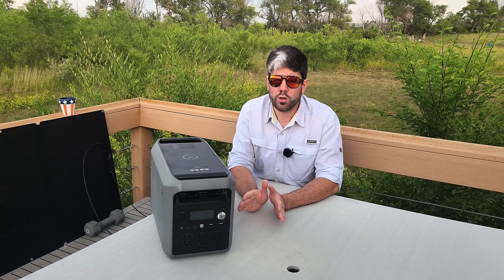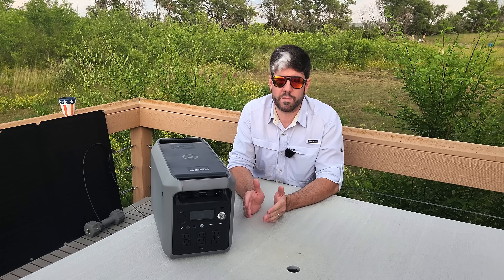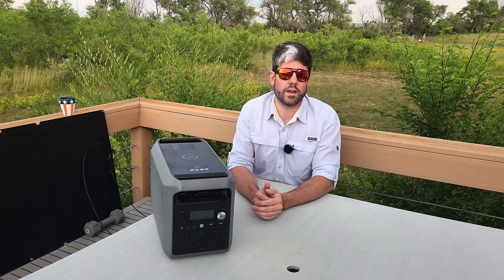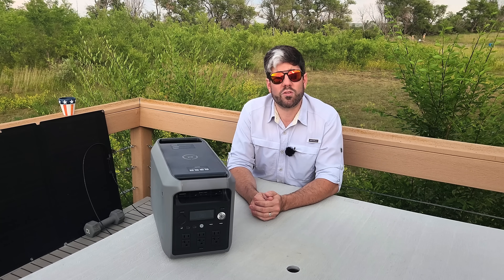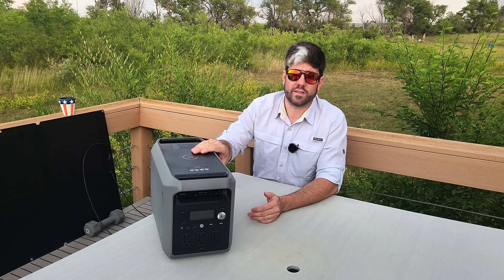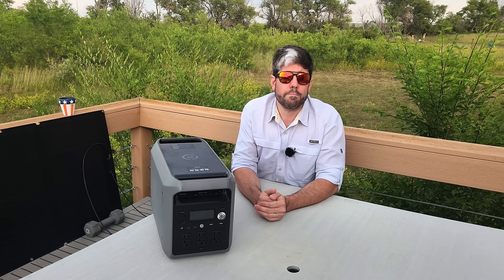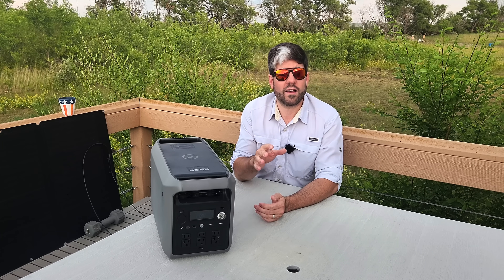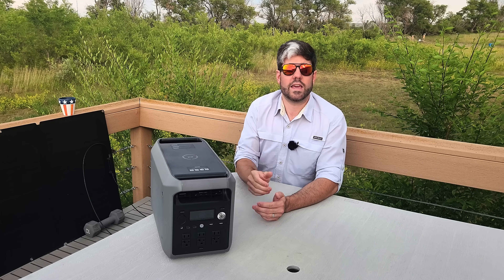Another thing I specifically use these for — and what I think most average people will use them for in a preparedness scenario — is bedroom backup power. My house already has a backup power system installed, and what this does is allow me to bring additional power to the bedrooms or the circuits that aren't part of that backup system. It also allows me to use this item daily as a pass-through.